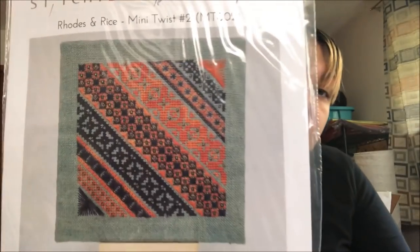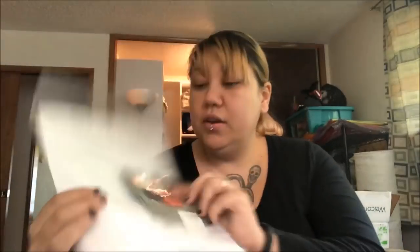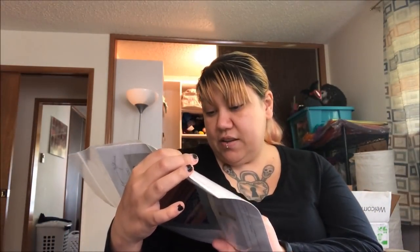I picked up the Stitchy Box Rhodes and Rice Mini Twist Number Two Sampler. I got the kit that came with it, so I have the fabric, the silks, and the beads. I just need to do it.